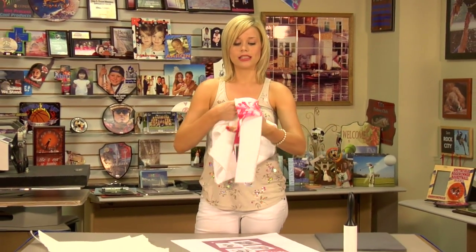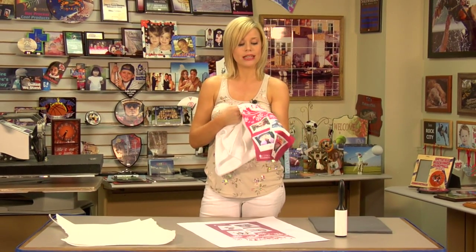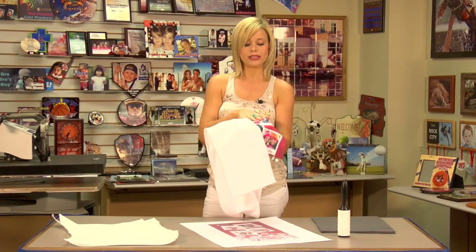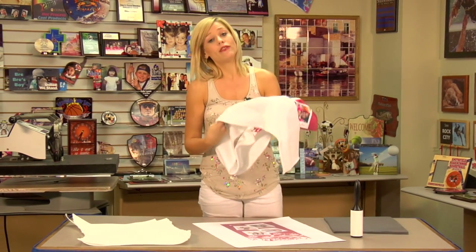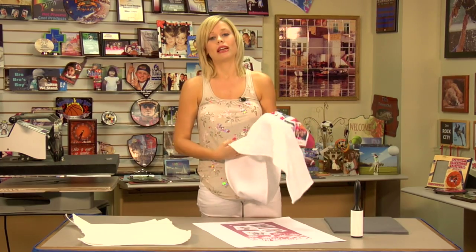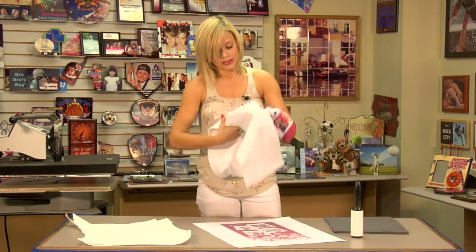Hi, I'm Brittany with Condie Systems, and today we're going to be making a fleece scarf. You'll notice that I already got started on the project — we did one side, and since we do both of them the same, I'm going to show you just how I press this. You can do a full bleed scarf, but you'll want to contact our printing services just in case you don't have a press large enough. So let's get started.